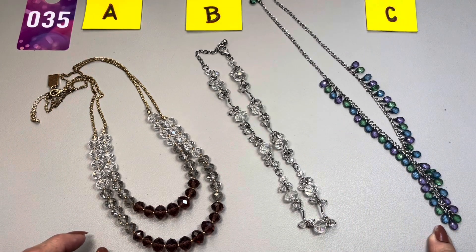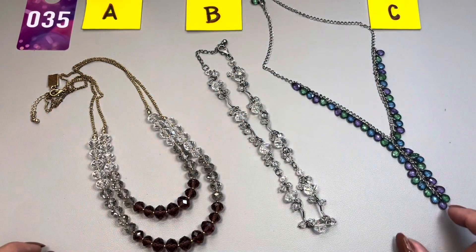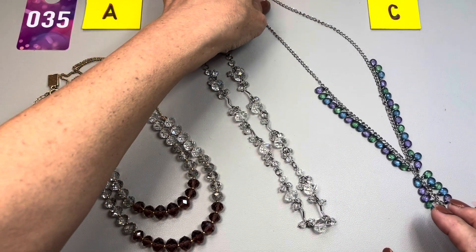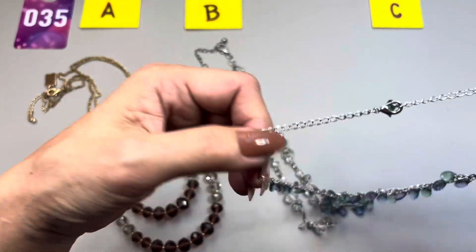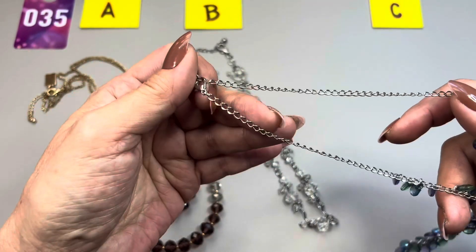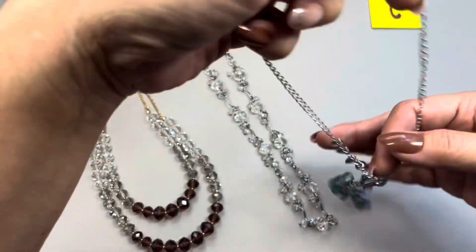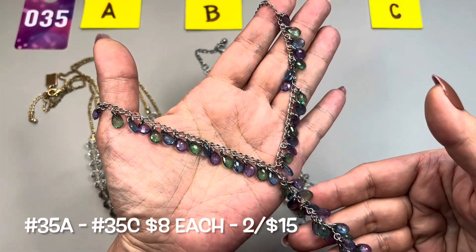The last one — these colors go so well together, the purple and the green. This is a Y-necklace, so you have this hanging off the bottom. This one has a nine-inch drop and is 18 inches long in its entirety. There is no separate extender, but you can shorten it by placing the clasp onto any one of the links. There is also a bead at the end. Love the colors. This is 35C.